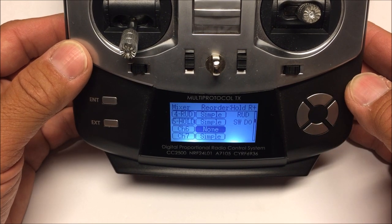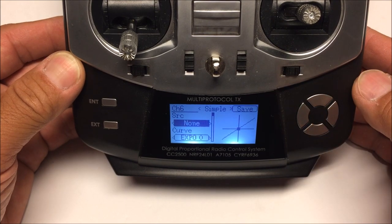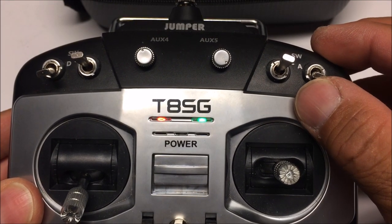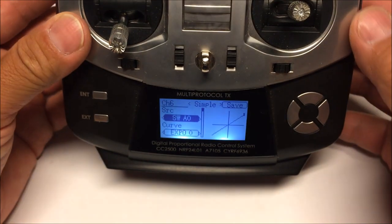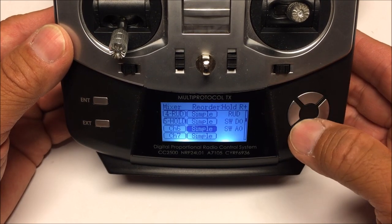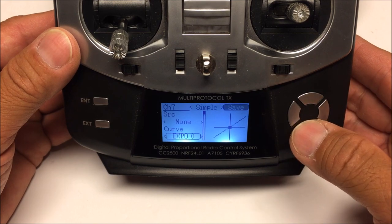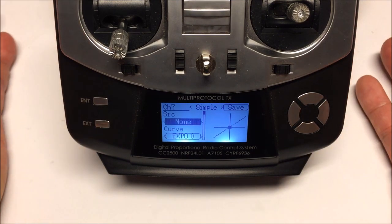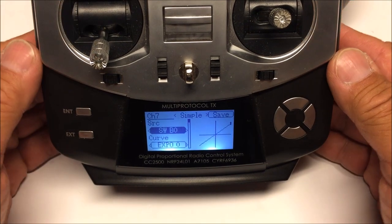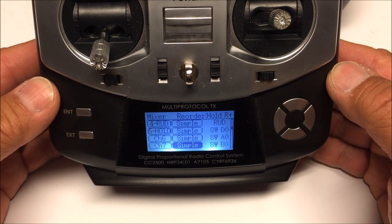Go to channel 6, hit enter, scroll to 'simple,' go down to where it says none - this will be auxiliary 2 for the mode switch. Toggle that switch and hit save. Channel 6 is set. Go down to channel 7 - already set as simple - hit enter, scroll down to none, and this will be the buzzer switch. Toggle the desired switch to assign it as auxiliary 3. Hit save and we're done. We've successfully set up three switches for auxiliary 1, 2, and 3.